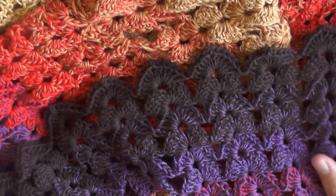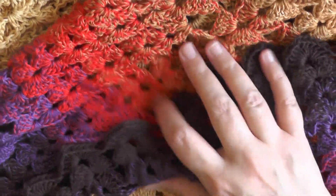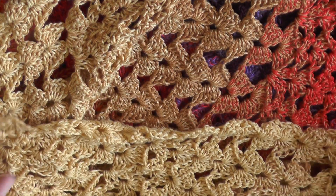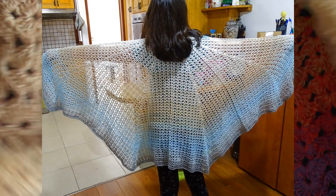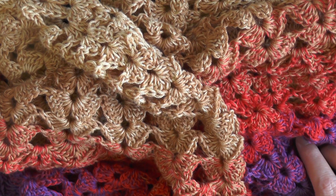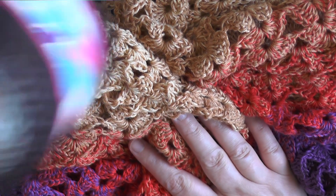This shawl was made using the whole yarn cake — I just crocheted until I ran out of yarn. It fits my daughter who is 14 perfectly. For me I'm a little bigger, so I would prefer something really big like the V-stitch butterfly shawl, but I can still fit this one. It's just a short shawl.